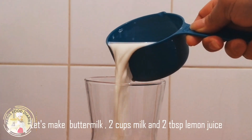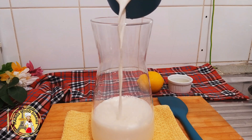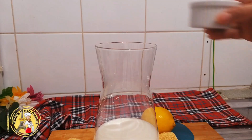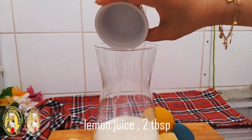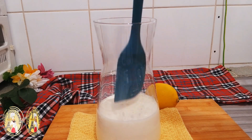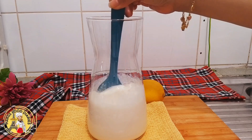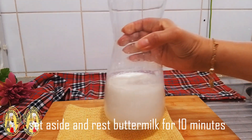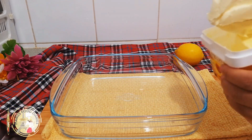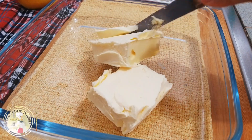First, I make homemade buttermilk — you only need two ingredients: two cups of fresh milk and two tablespoons of fresh lemon juice. Mix them together and set aside for 10 minutes before using.